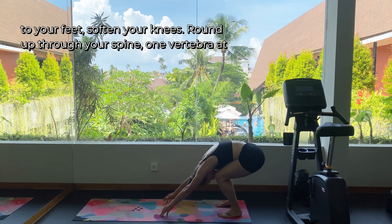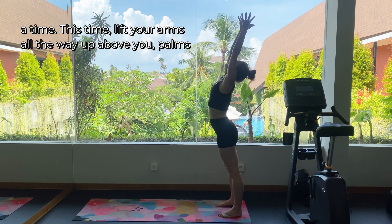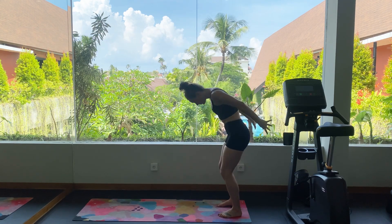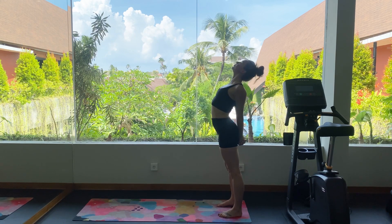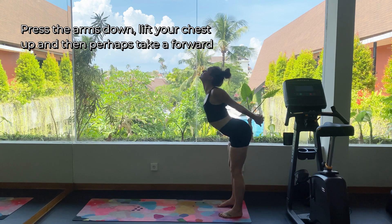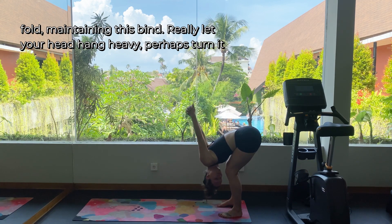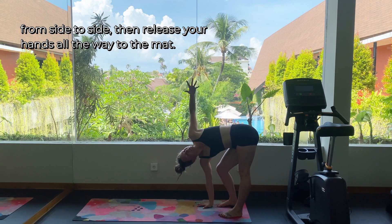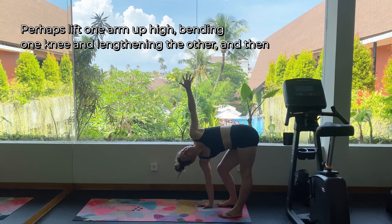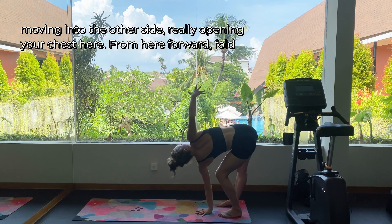Walk your hands back to your feet, soften your knees, round up through your spine one vertebra at a time. This time lift your arms all the way up above you, palms touch at the top, then interlace your hands together behind your back. Press the arms down, lift your chest up, and then perhaps take a forward fold maintaining this bind. Really let your head hang heavy, perhaps turn it from side to side, then release your hands all the way to the mat. Perhaps lift one arm up high, bending one knee, lengthening the other, and then moving into the other side — really opening your chest here.